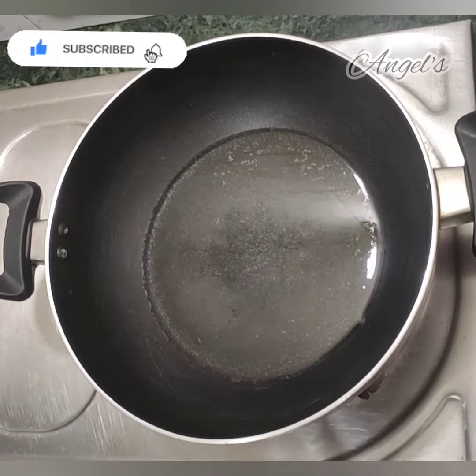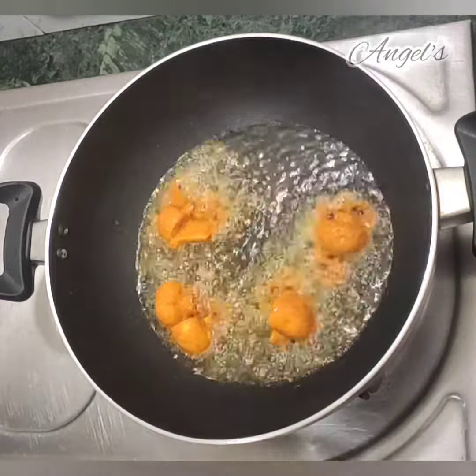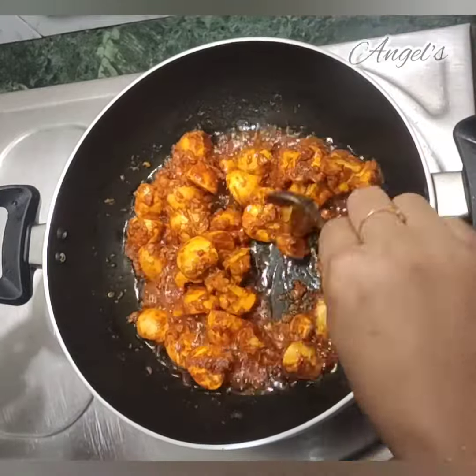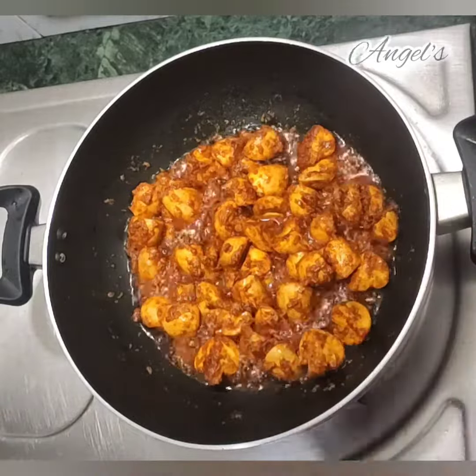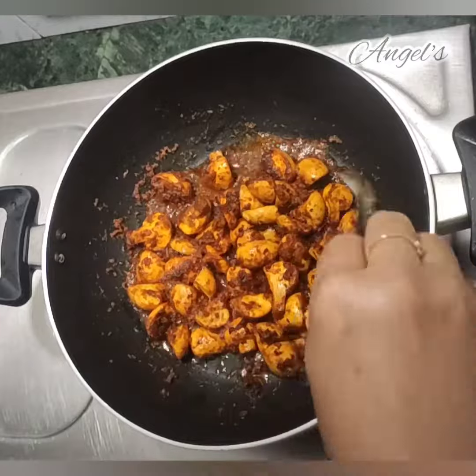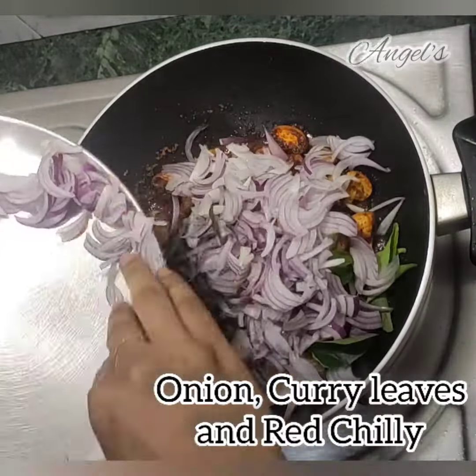We will add coconut oil. We will mix it all together and let's fry it all together.